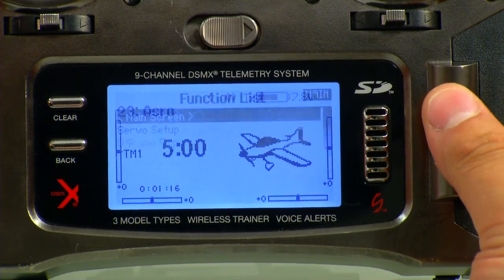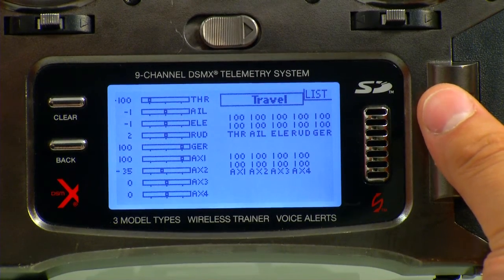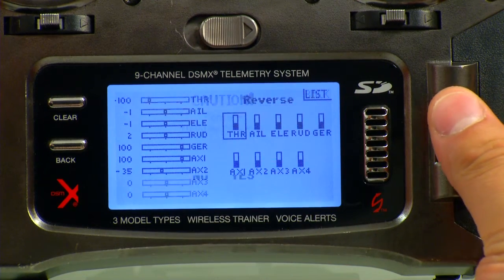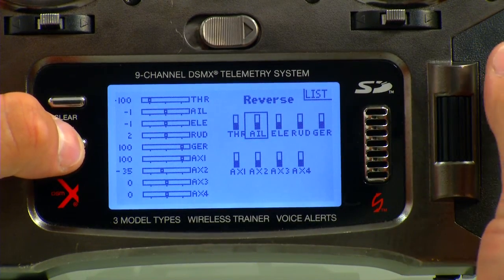Now we're going to go into Servo Setup and confirm that all the reversing is the same, not reversed. We'll go to Reverse and just confirm that every one of these black bars is on the bottom. If one of them were to be up top, that means it's reversed — you want them on the bottom. That's the default, but just in case, I like to check those.